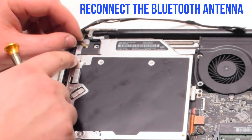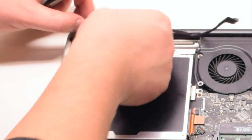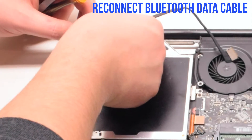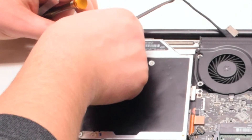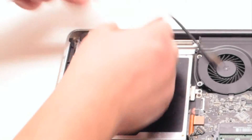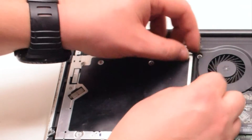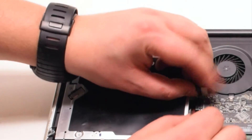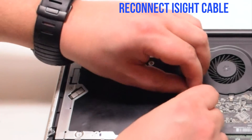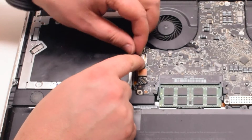Go ahead and reconnect the Bluetooth antenna by holding it over the socket and pressing it in. Now reconnect the Bluetooth data cable. Trace down and tuck in the I-Site camera cable. You can now reconnect the I-Site camera cable, gently sliding it into the socket.